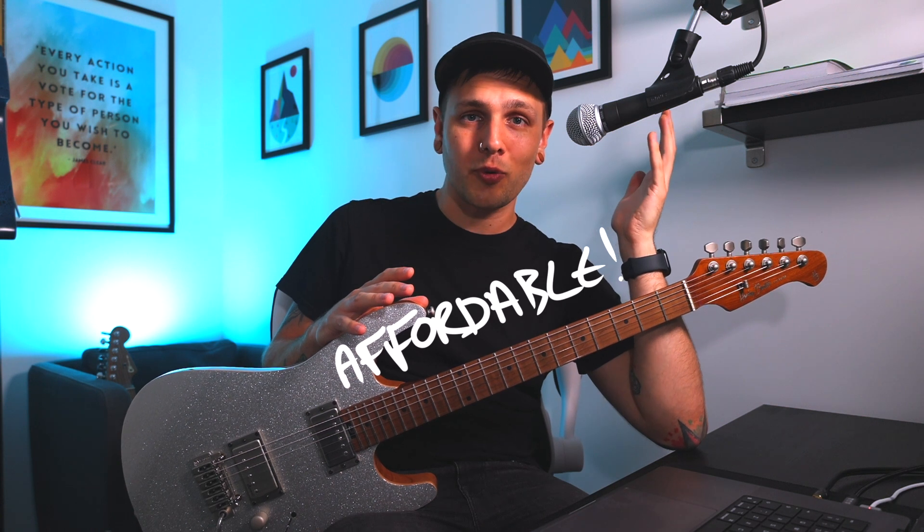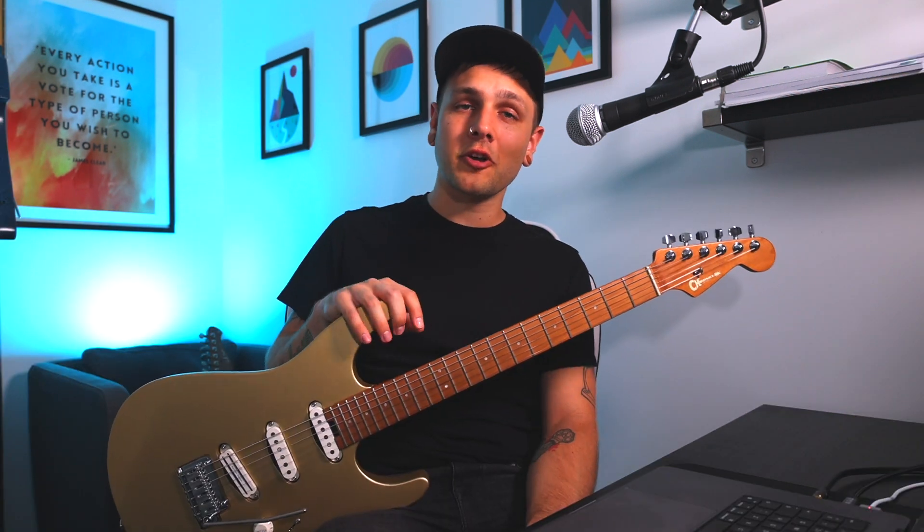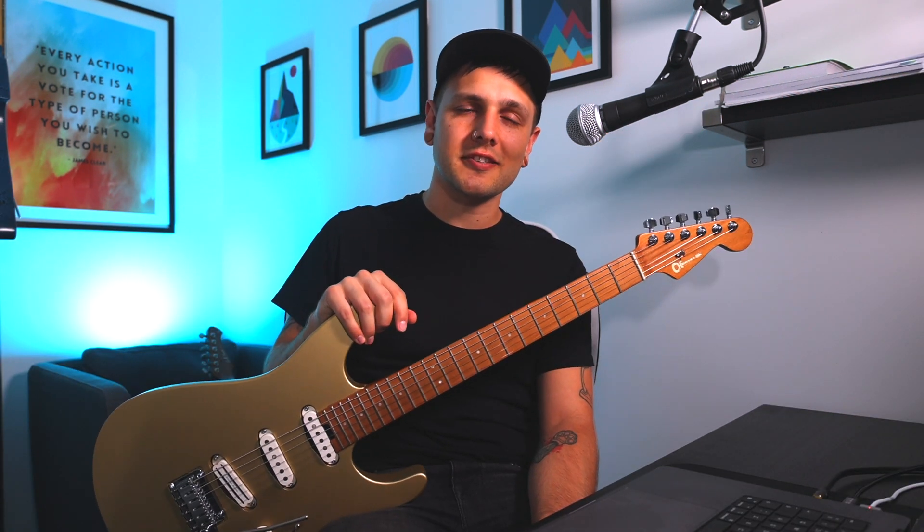The Harley Benton comes in at about £333 right now, which is quite affordable. Bear in mind mine's the Fusion 2, whereas that price is for the Fusion 3 which is the newer version, but they're still pretty similar. The Charvel was priced around £900 when I bought it, although I can't seem to find them available anywhere right now. So the Harley Benton costs just over a third of the price, but it really starts to get interesting when you look at the specs.